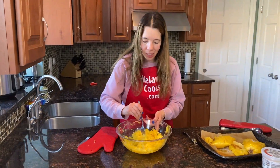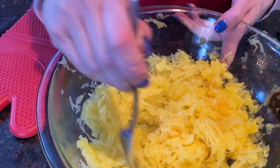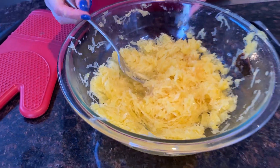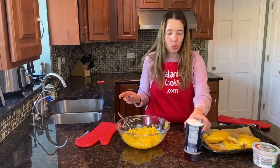Here's the spaghetti squash separated into spaghetti-like strands. This is a perfect healthy alternative to pasta. The next step would be to season it — you can use seasonings of your choice.